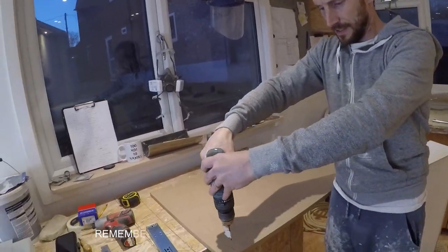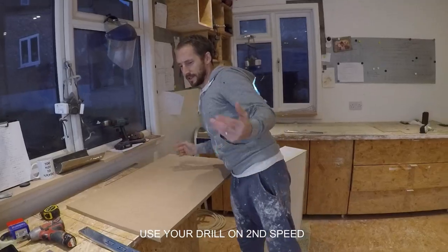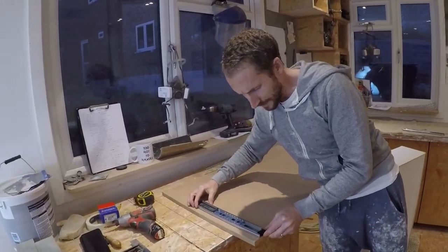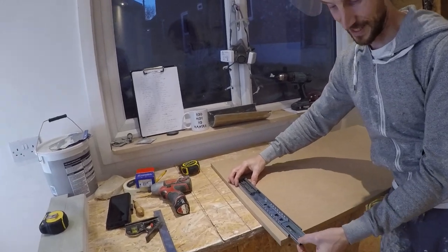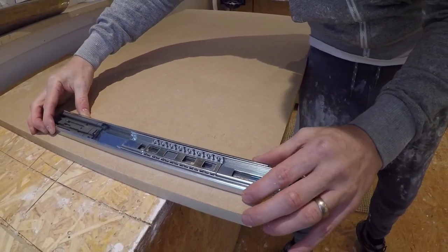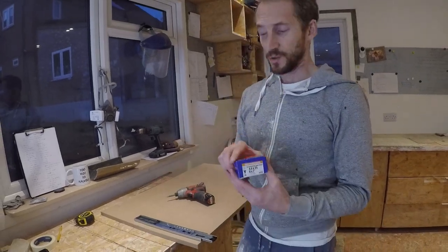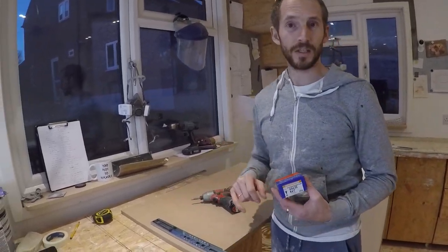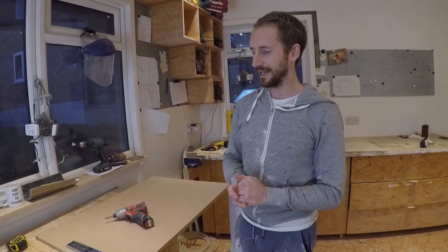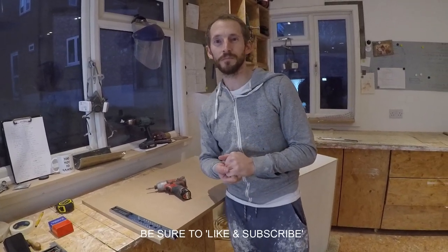Pre-drill down to the masking tape depth, keeping your drill nice and straight. Now line the runner back up on the carcass — it should line up perfectly. Make sure it's flush at the front, and you'll see your holes lining up. Use your 4x20 screws and fit them in those holes. Again, use a screwdriver rather than a drill if you're a beginner. Three screws will do on a drawer that's around two feet; you can always add more for a larger drawer. I hope that helps — send any more questions if you need more help!